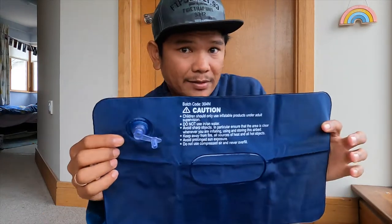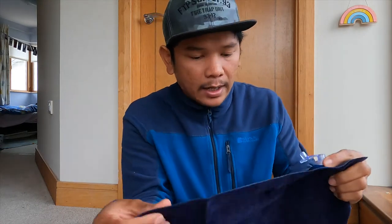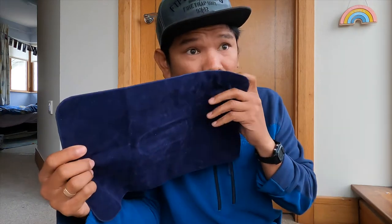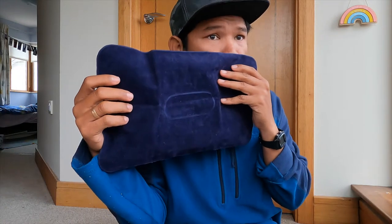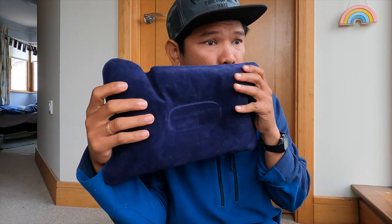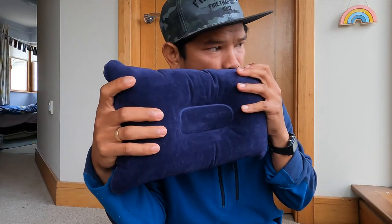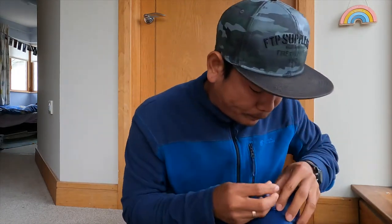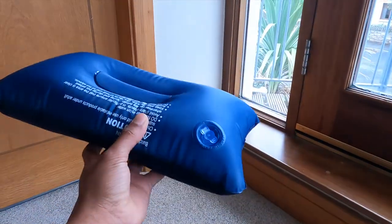Let's see how fast you can inflate this one. There is the product — very, very nice and comfortable.